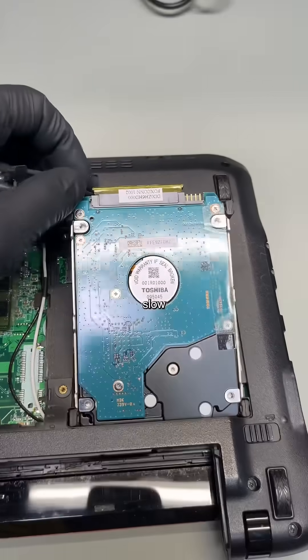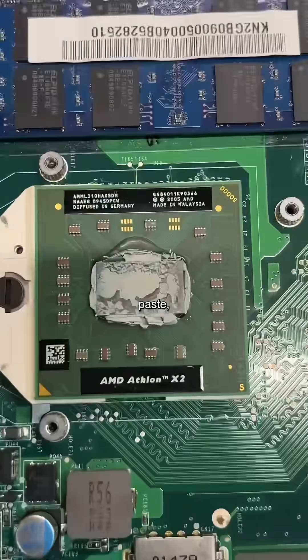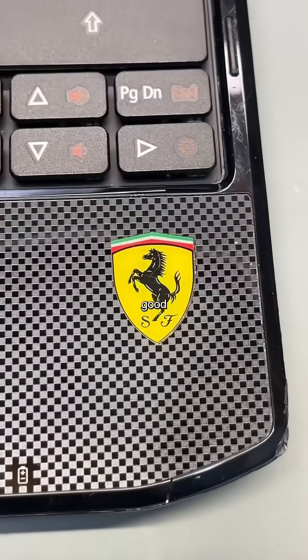First things first, I'm going to clone this old slow HDD to a new speedy SSD before replacing the ancient thermal paste. Thankfully, this laptop came with a ton of spare parts, so I can make this look just as good as it's going to run.